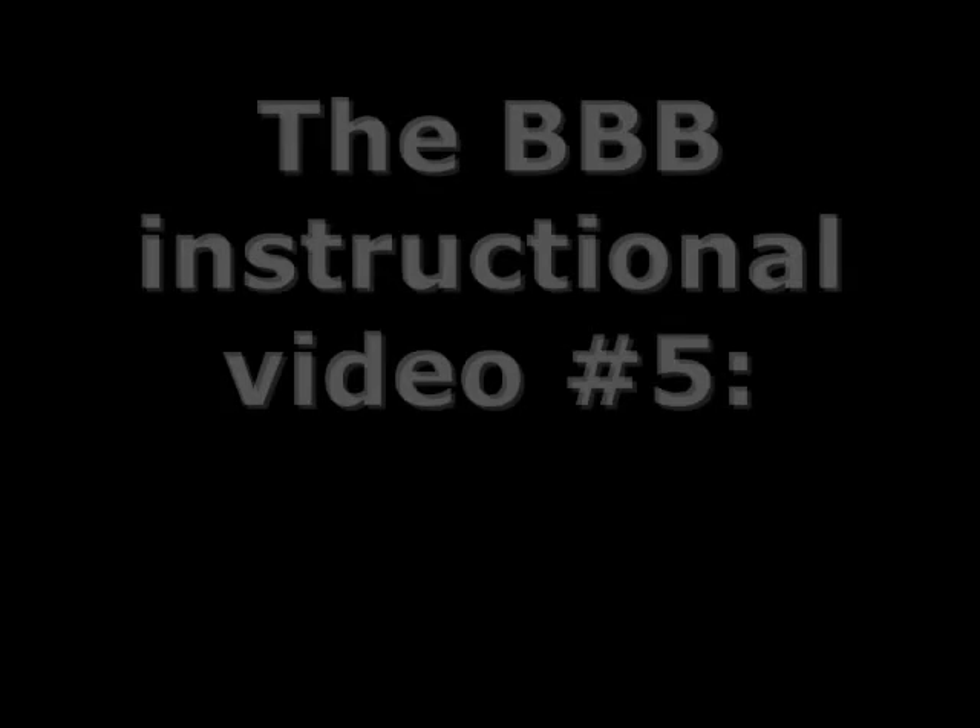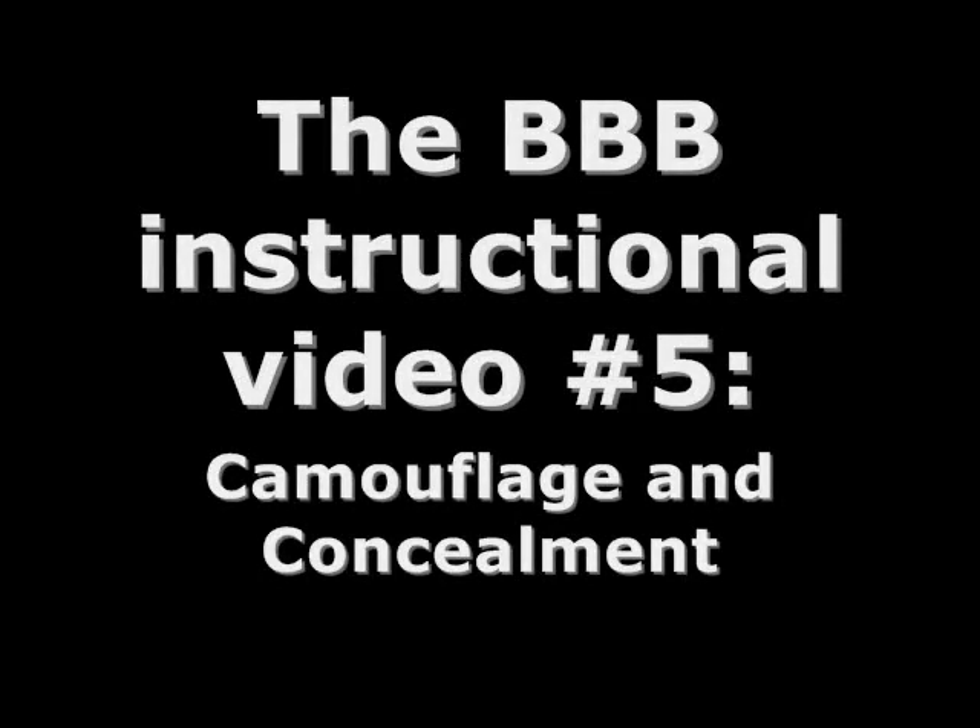Hi, I'm Hammer Sandwich. Welcome to the fifth video in the instructional series for the BBB. The BBB series so far has dealt mostly with urban poor fare.